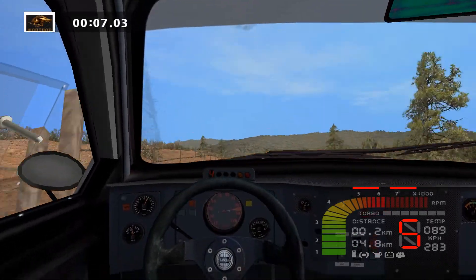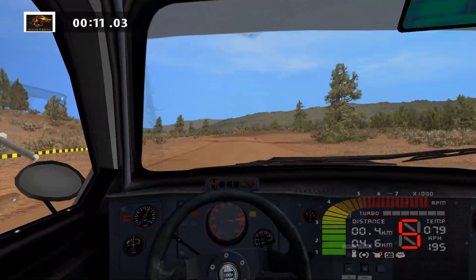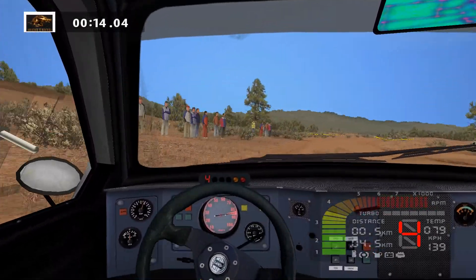Keep left, 30, medium left, tightens, caution, bump into lat right, 70, easy left, 30.